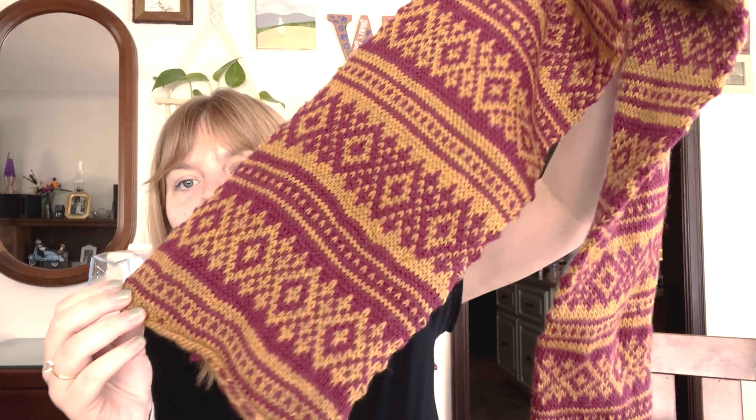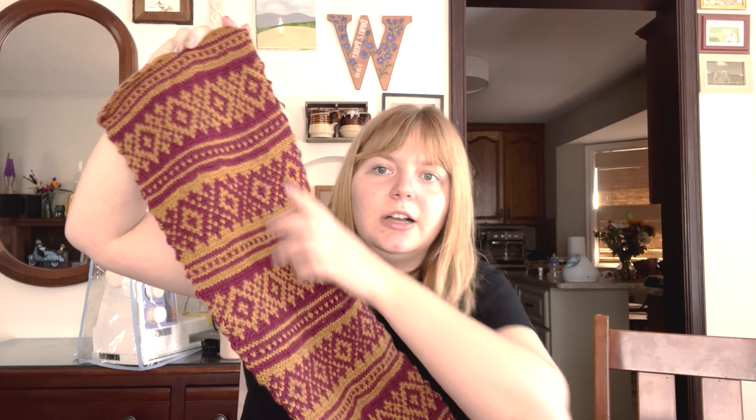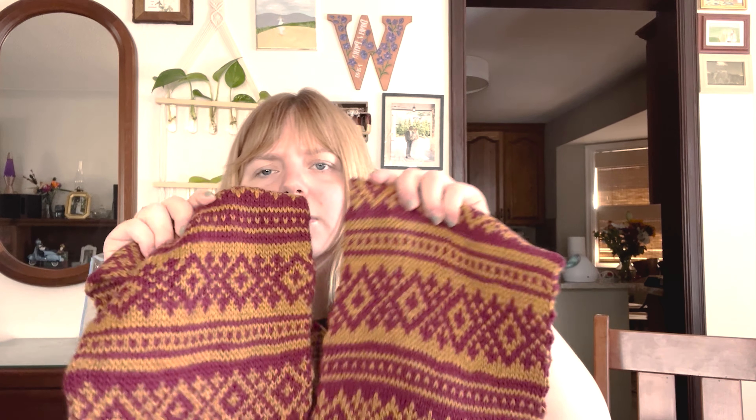I'll bring it in a little bit closer so you can see. I think I was about here-ish last time, and then I went further. I think these four I knitted after learning about color dominance. All of this, I was carrying the yarn however it worked out — I did not care. Let me find two sections to put next to each other to show the difference.